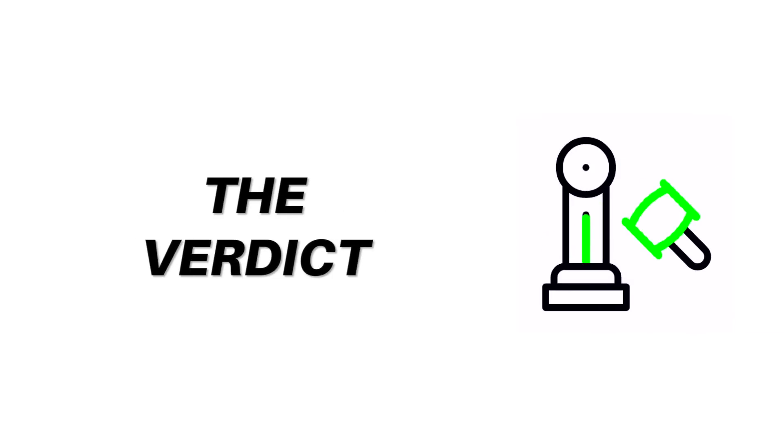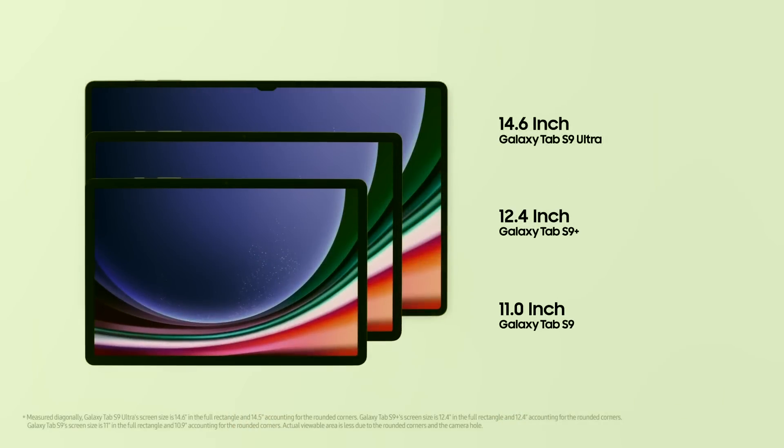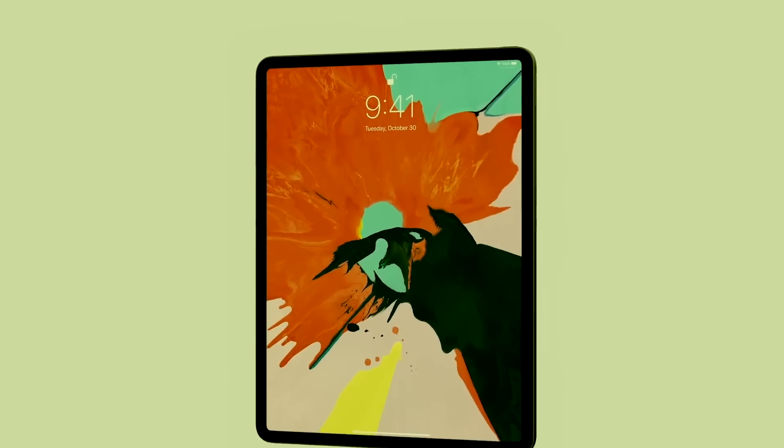Now for the verdict: now that we've compared specs, which is the best tablet for you? It mostly depends on you and your current ecosystem. The Galaxy Tab S9 Ultra is the newer of the two, so if you want new, get that — the iPad Pros might receive a refresh soon, but not at this moment. Long-term, you want to tailor your devices to your needs and current ecosystem: if you have Apple devices, stick with Apple; if you have Android, stick with Android, because that allows for greater compatibility and flexibility.